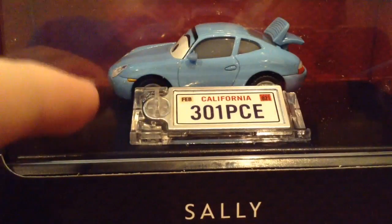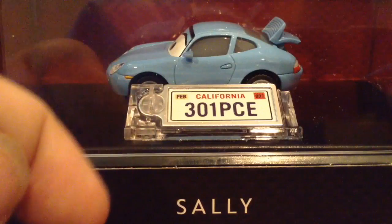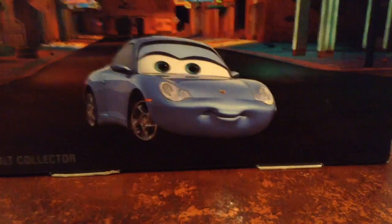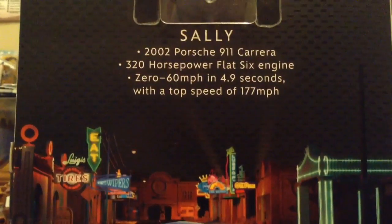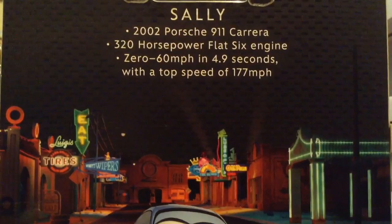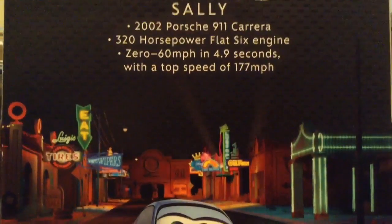As you can see, there's her license plate — 301 PCE, Sally, California, February. And there is her back, which looks amazing. A 2002 Porsche 911 Carrera, 320 horsepower, flat 6 engine, 0-60 miles in 4.9 seconds, with a top speed of 177, which is kind of close to Lightning as well.